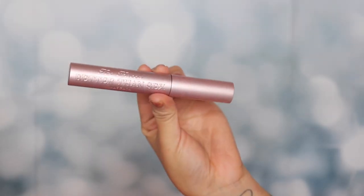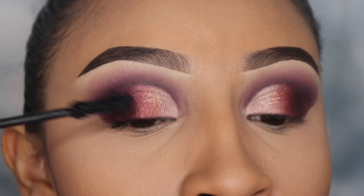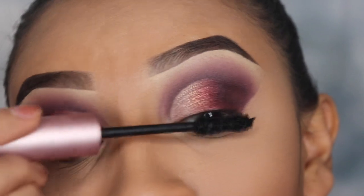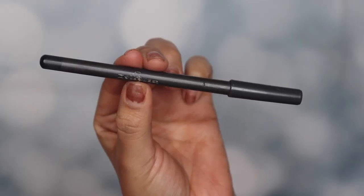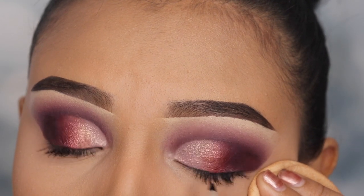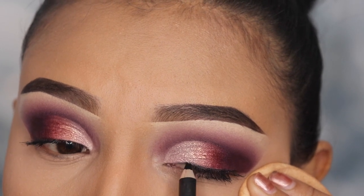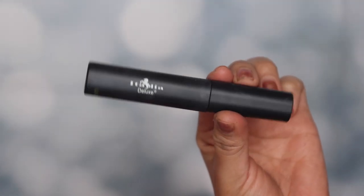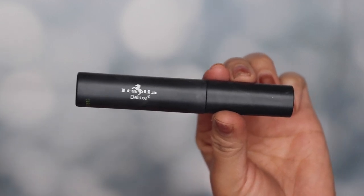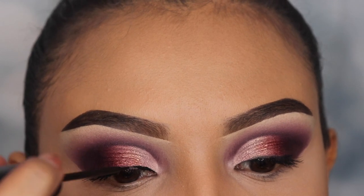Now I'm going in with my favorite mascara from Too Faced called Better Than Sex. I'm only applying a couple of coats because I'll be applying false lashes shortly. First I'm going in with my liner from Italia Deluxe, applying this only on my lash line — I'm not creating a wing for this look. I'm going over this with the Italia Deluxe liquid eyeliner just so that my lashes can sit on it and so the lash line isn't too obvious.